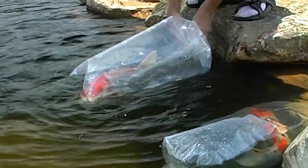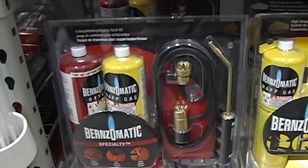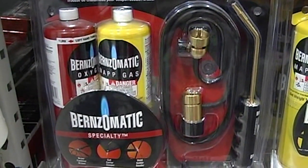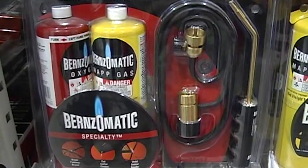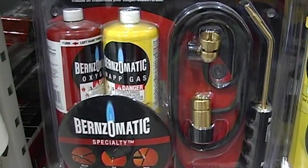Whether we're moving just a few fish across town to their new pond or to a show, or if we have a roadside emergency with our bagged koi and need some oxygen to refill the bags, a good solution can be found in this small welding kit. The oxygen container in this kit will fill about six large bags with oxygen. This kit can be found at most hardware or home improvement stores.